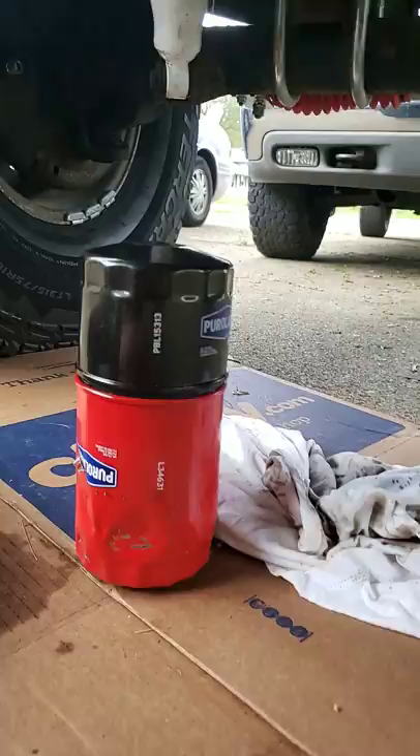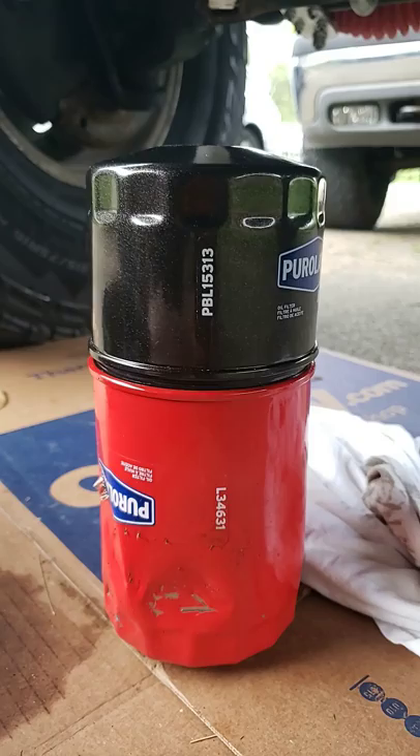For anyone looking for which oil filter you can use if you've got interference with new headers you've had installed — the old filter here was the L34631 Purulator.